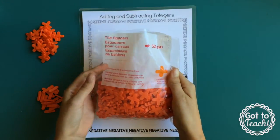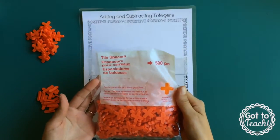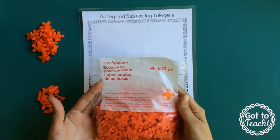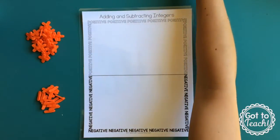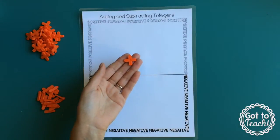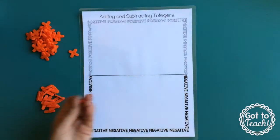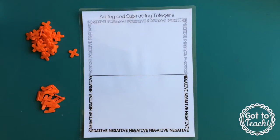These are the tile spacers that you'll find at your local hardware store. Usually they're white, but these are very bright orange, which is kind of nice. These I believe are quarter inch. There's 500 to a bag — you'll probably need two bags for a class of 33 or more. The ones that come intact you use as your positives, and then you just take some scissors and cut the little nibs off to make negatives. For each student you'd want about 10 to 15 of each sign.